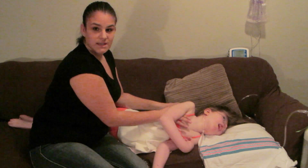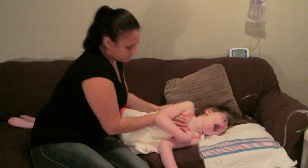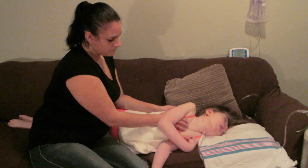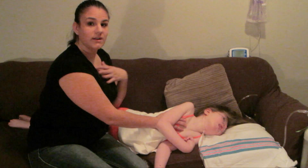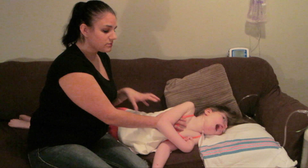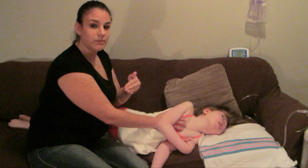With her exhale, you just vibrate down. With Mikayla, her breaths are very fast and very close together, so sometimes I'll give her a few breaths in between before I vibrate again.